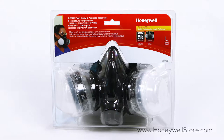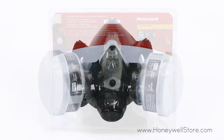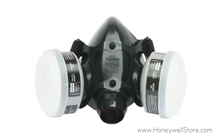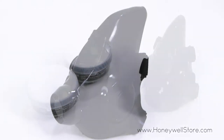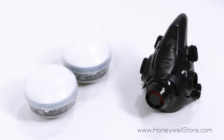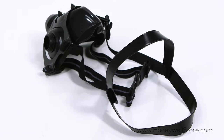The Honeywell Large Silicone Reusable Paint Spray and Pesticide Respirator Half Mask is made of a non-allergic silicone that's suitable for professional grade applications. The contoured sealing flange helps eliminate pressure on the face for maximum comfort, and the mask comes packaged with OV cartridges and R95 filters for easy and immediate use.